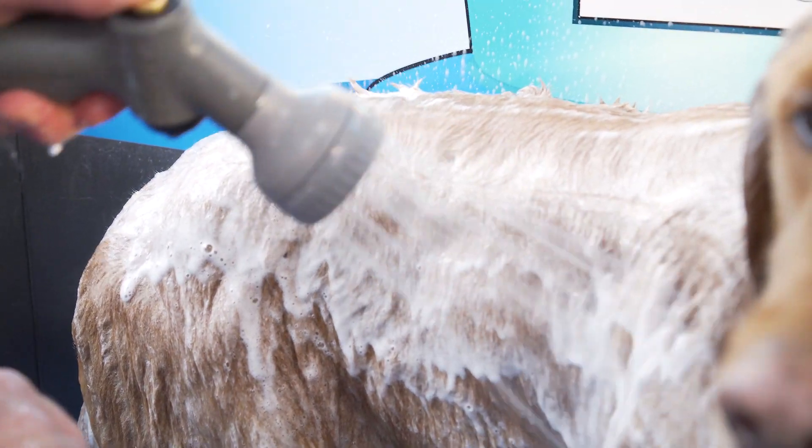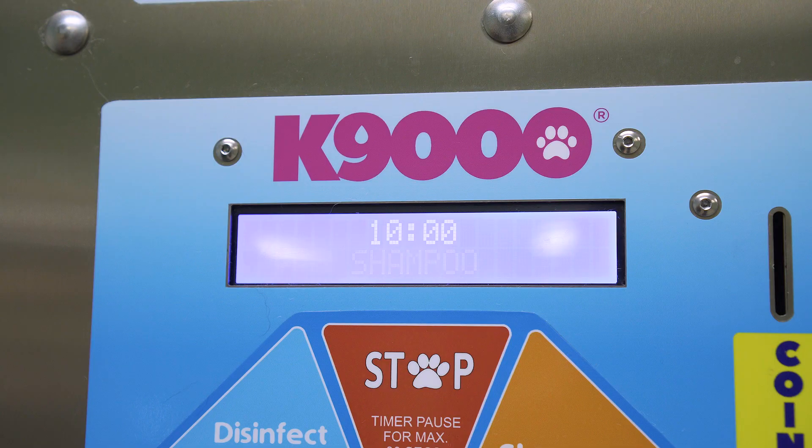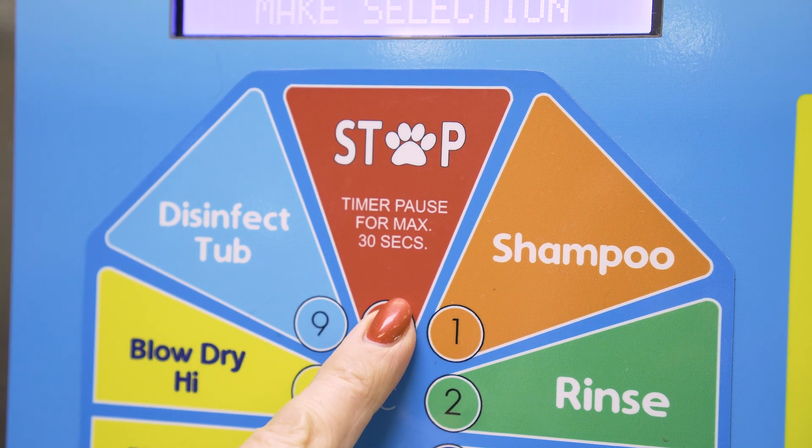Should you need to pause the timer at any point during the wash cycle, perhaps to rub in shampoo or add your own products, just press the pause button.